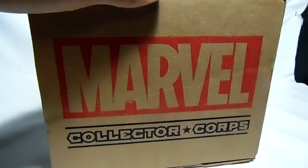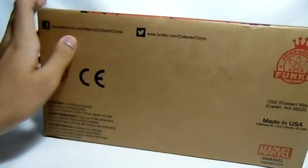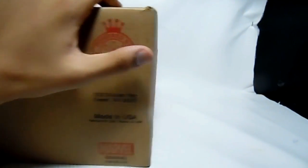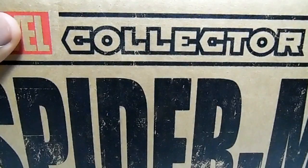Let's go to the side. Marvel Collector Corps and the back — you know, Facebook, Twitter, powered by Funko. So without further ado, let's open this box up.